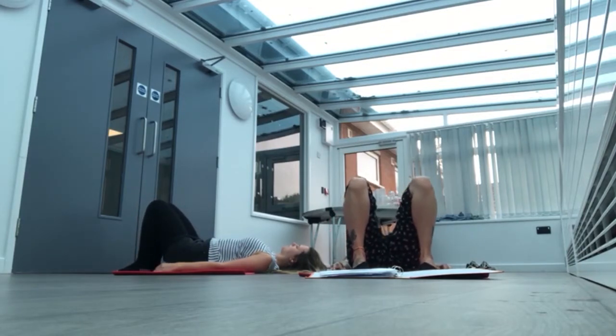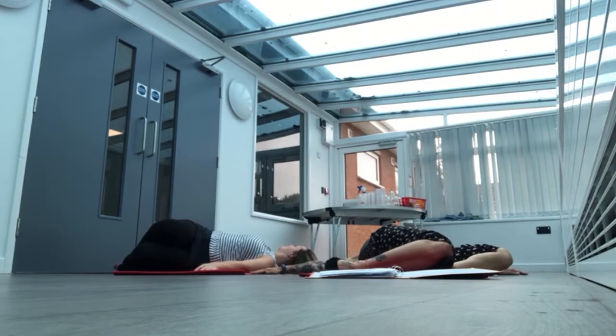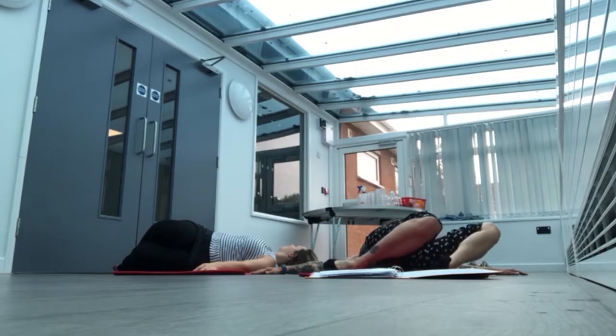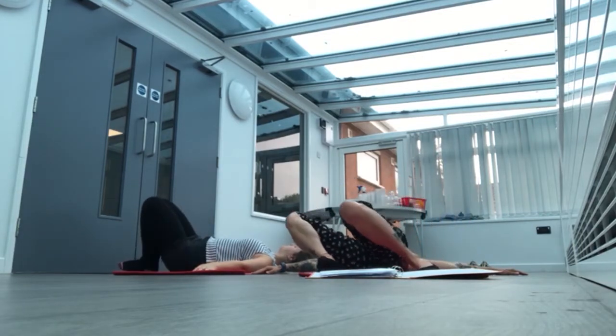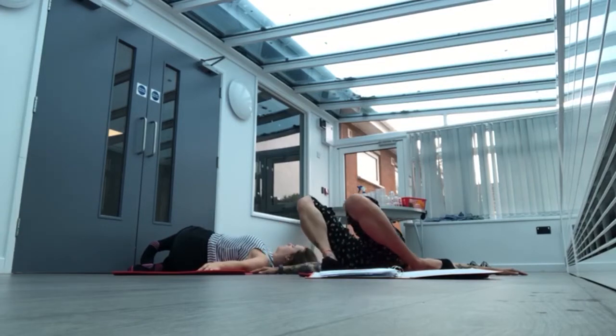We're going to bring our knees to one side of the mat. Let them fall over. Put your arms up to the side if you like. And then slowly move the knees back to the middle and then go to the other side. And then slowly back up to the middle.